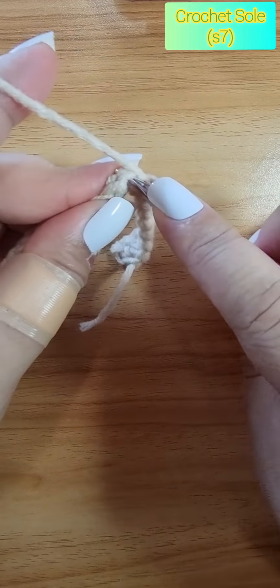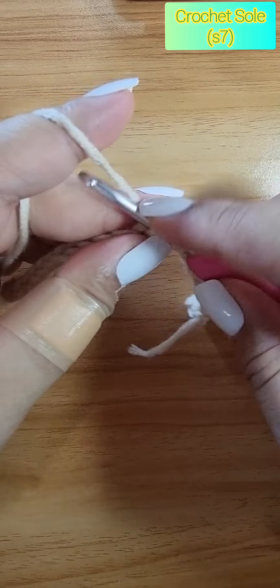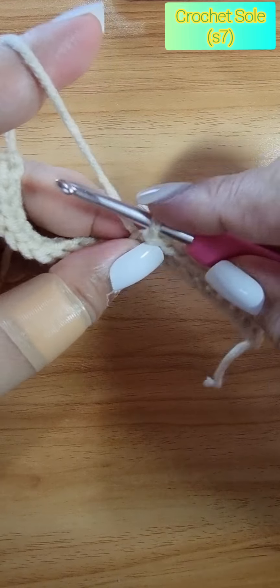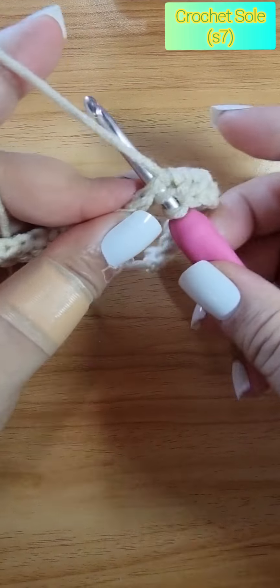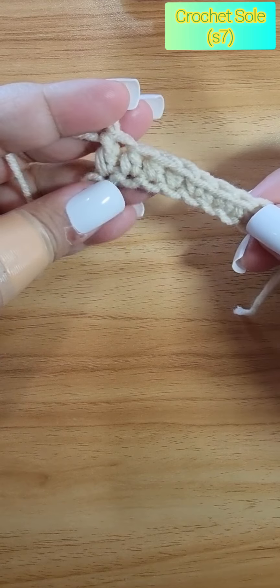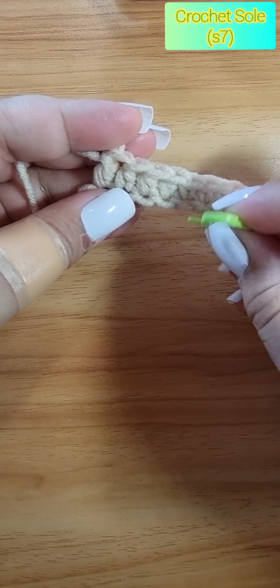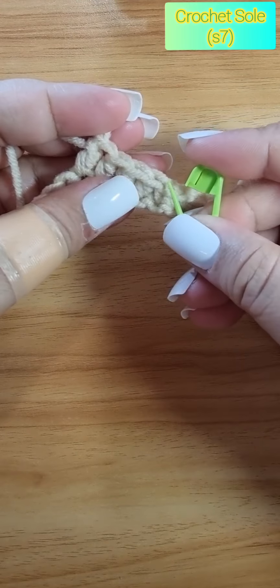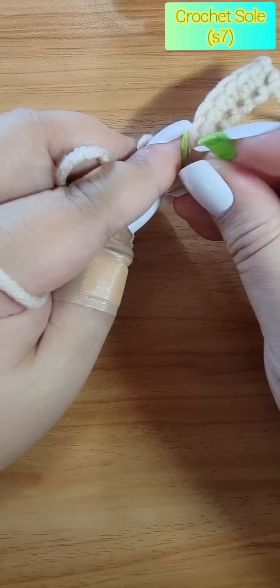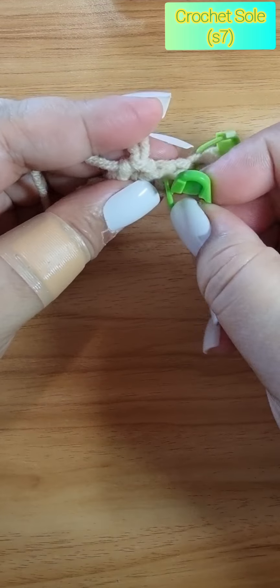On the following three stitches we do double crochet — one, two, and three. Then next is our double crochet. After doing the double crochet, I want to put a marker on these three half double crochets. I'm going to mark the first and the third of the three stitches.